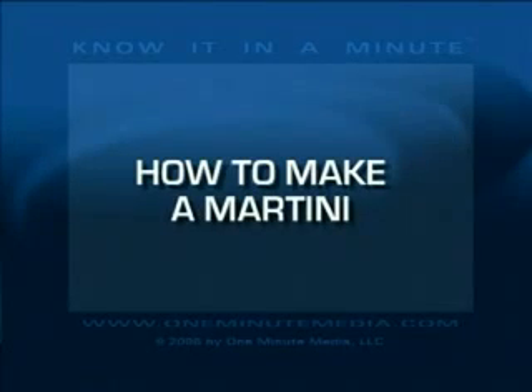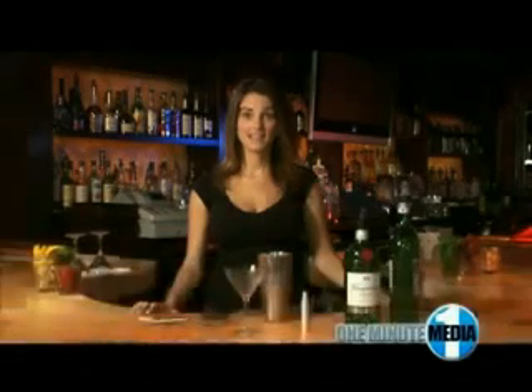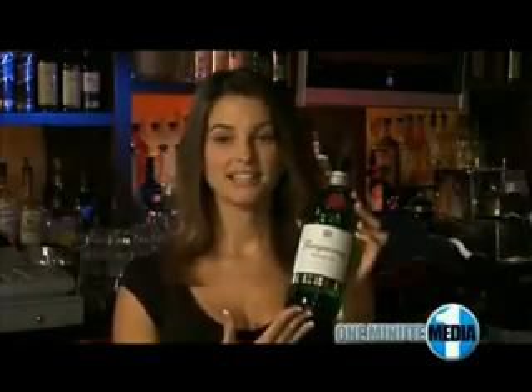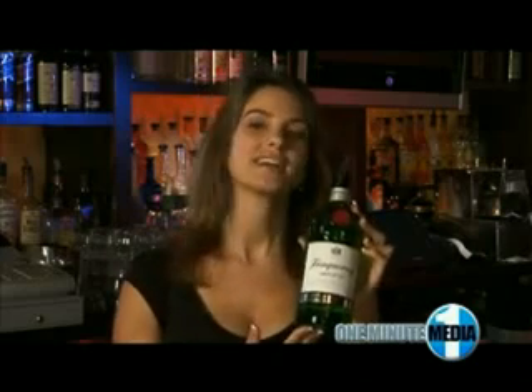The martini is the quintessential American cocktail, born and bred in the United States. It has come to represent everything from sophistication and elegance to depravity and wild abandon. All you need are the two essential ingredients of cold gin and vermouth to create something sublime. With its clarity, sparkle, and zest, Tanqueray is recognized as the world's best gin — the gin of choice for Frank Sinatra and the Rat Pack.